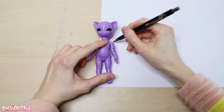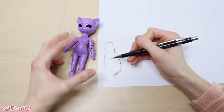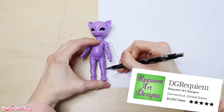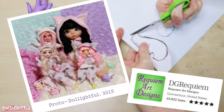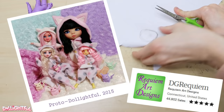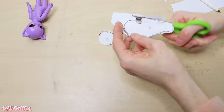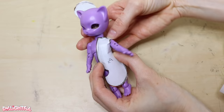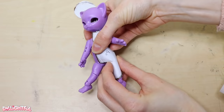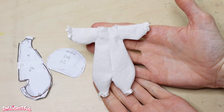Let's make the clothes first. Since the doll is tiny and has a toddler-shaped body, a onesie would be the perfect garment. Many years ago I bought a onesie pattern from an Etsy seller called DG Requiem — I'll link to them below. I've modified and resized it for a number of dolls in the past and I'm doing that again here. I make a rough version out of paper first, hold it up to the doll, and adjust the size until it looks right.